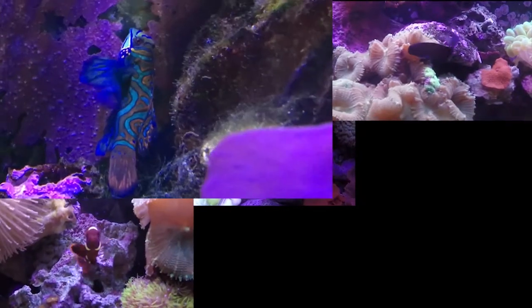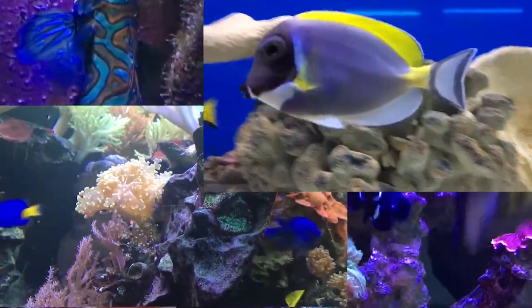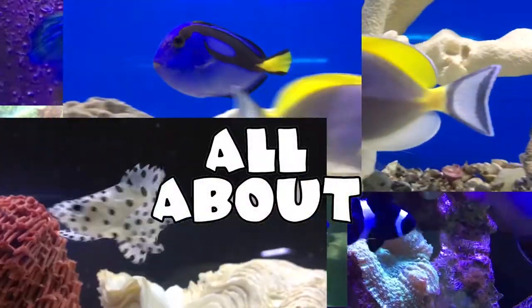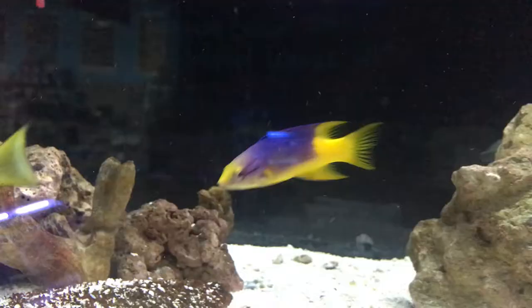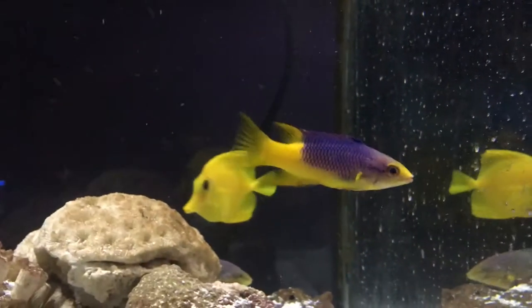Hey everybody, it's Brock, and we've got another episode of All About. Today we're gonna learn about the Spanish hogfish. Let's get started. Prices on these guys — you'll spend about 40 bucks on them.